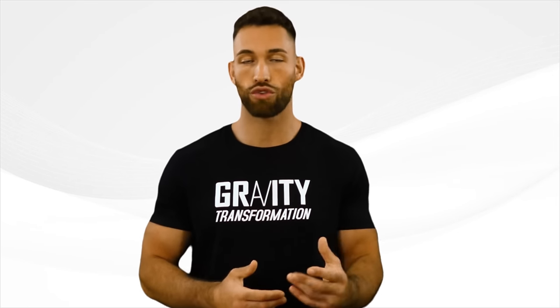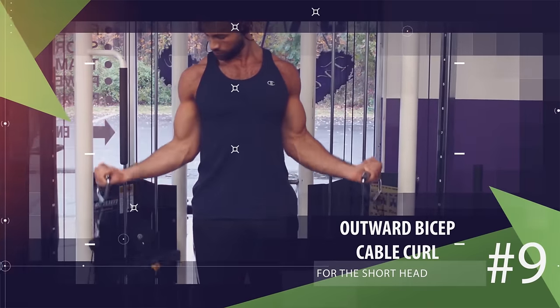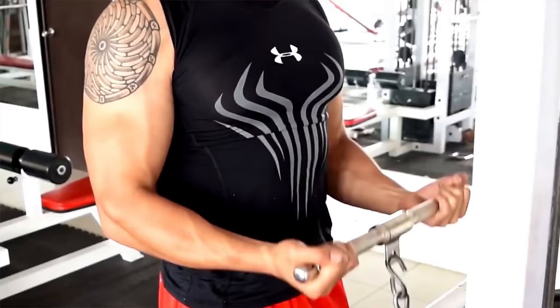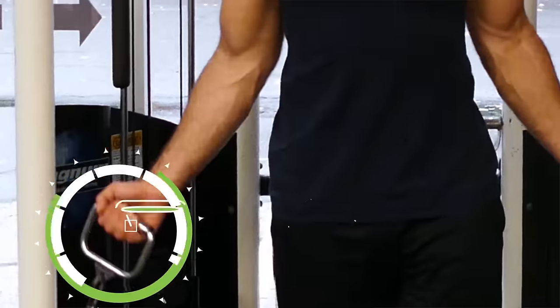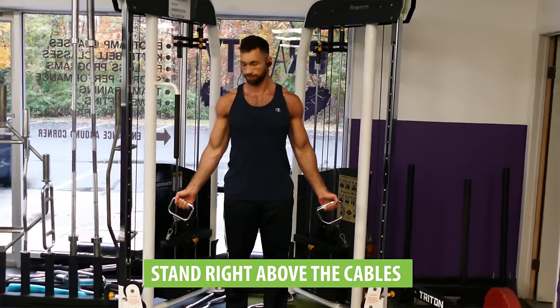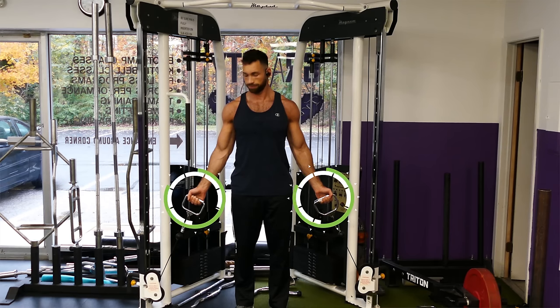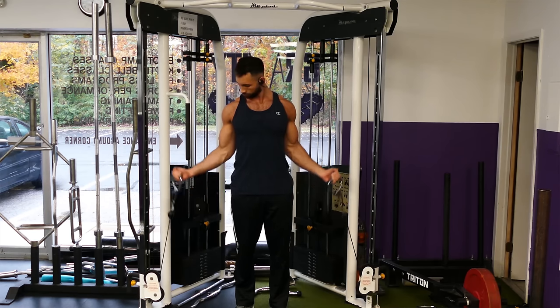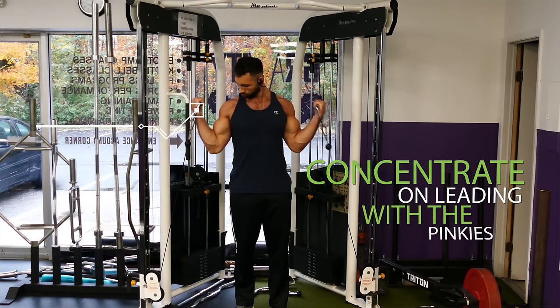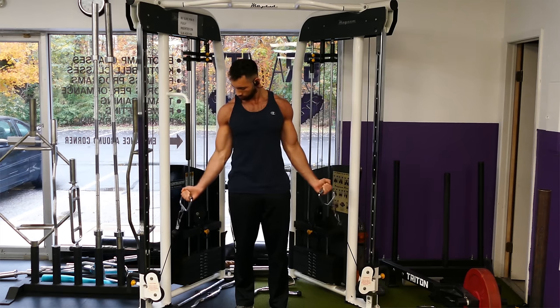For the last two exercises we return to the short head for inner arm thickness, and a really great cable exercise for the short head is the outward bicep cable curl. Unlike wide cable barbell curls, using individual handles allows you to rotate your arms all the way out, really putting tension on that inner head. Stand right above the cables with your palms rotated out away from your body. While keeping your arms outward, curl the weight up towards your shoulders, concentrating on leading with the pinkies so they're higher than the thumbs, then come back down and repeat for reps.